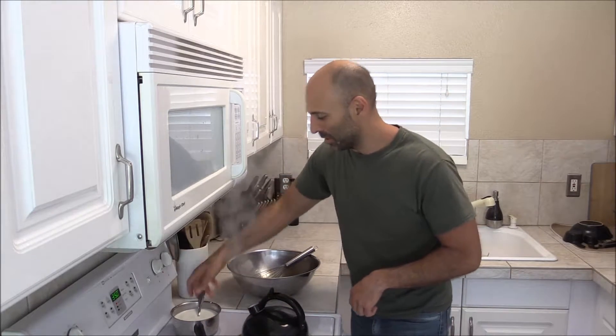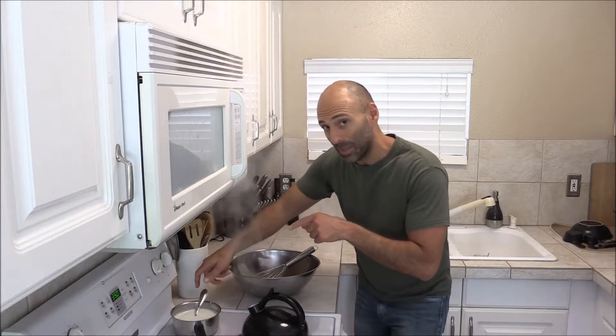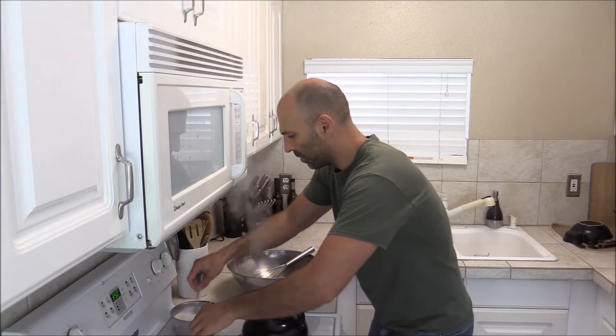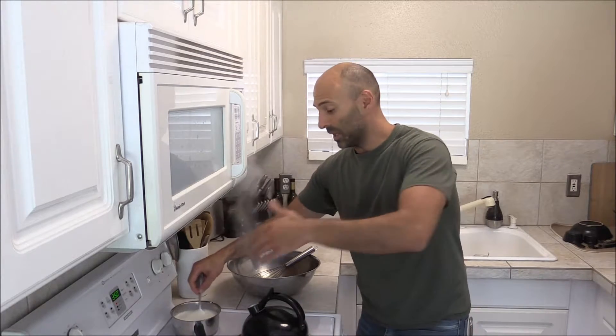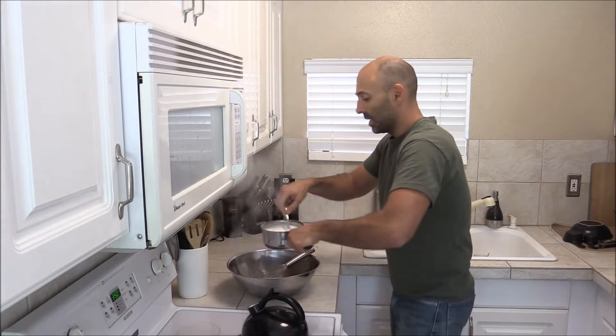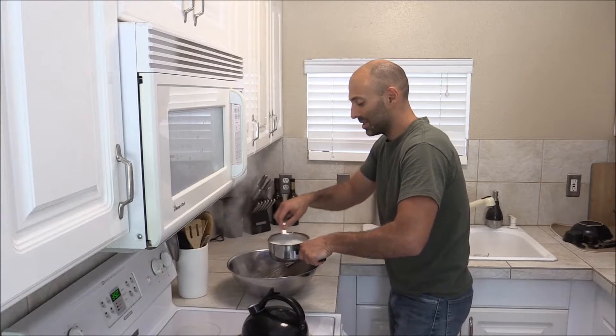What I'm doing now is heating up the half and half so it's warm. The reason you want the liquid warm is so it dissolves the sugar when you add it into the mixing bowl.